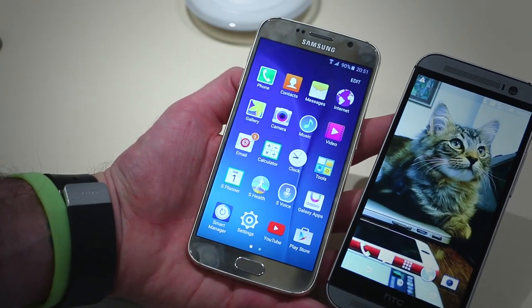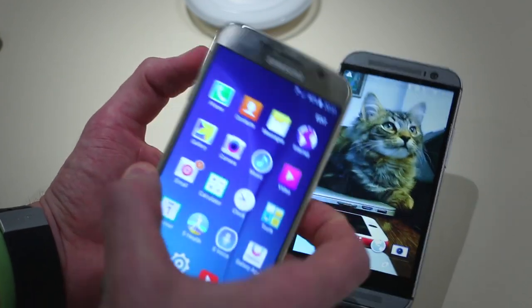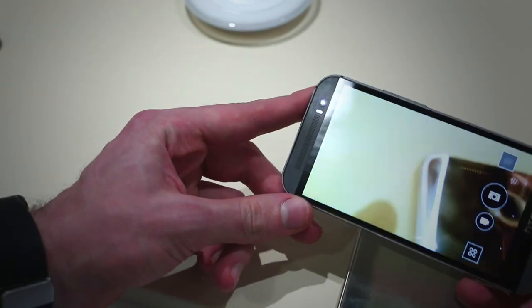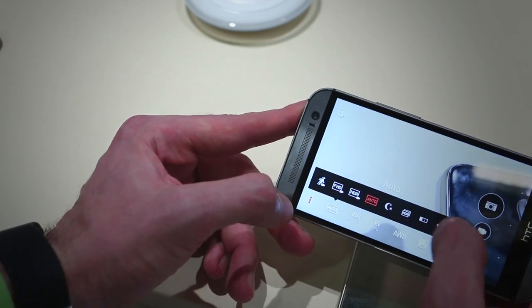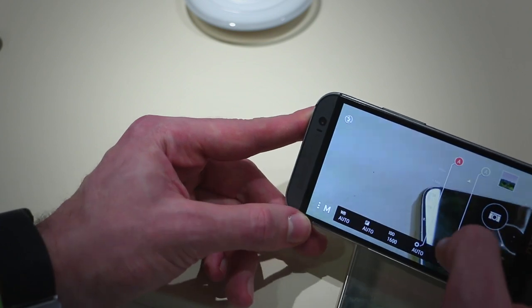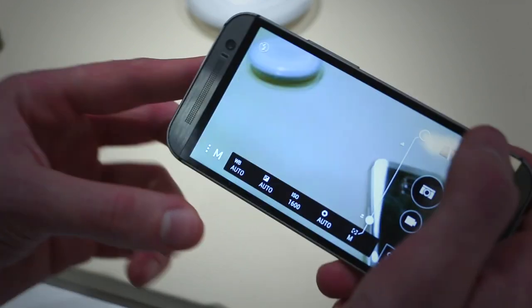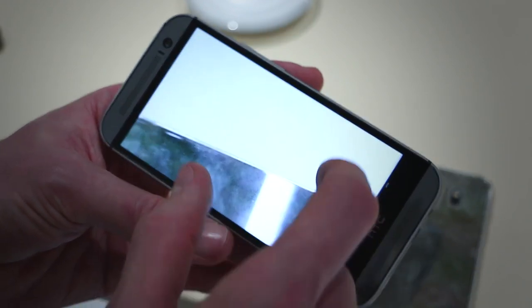Looking at the cameras — the Samsung Galaxy S6 has an F1.9 aperture front-facing snapper that Samsung claims will be phenomenal in low light, compared to the high-resolution 5-megapixel front camera on the HTC One M8. The M8's rear UltraPixel camera has full manual settings — you can control focus, shutter speed, and focal range. However, you don't get as much detail from the M8 as you do from high-resolution cameras, and that was one of our biggest bugbears with it.